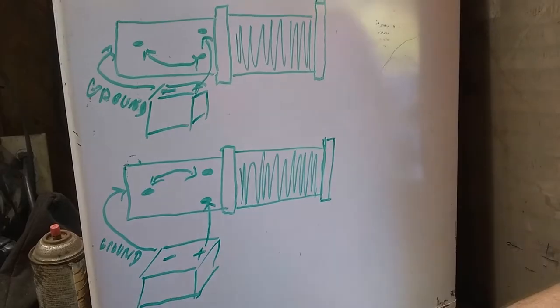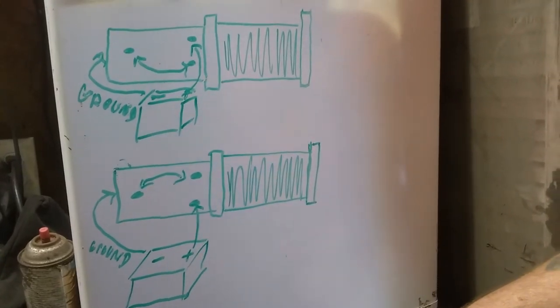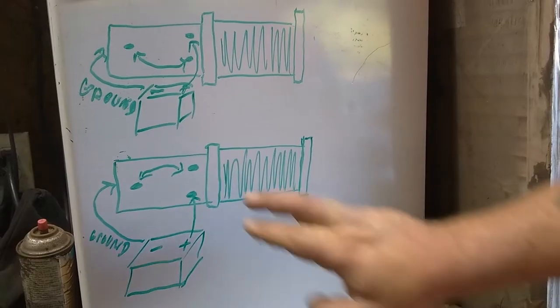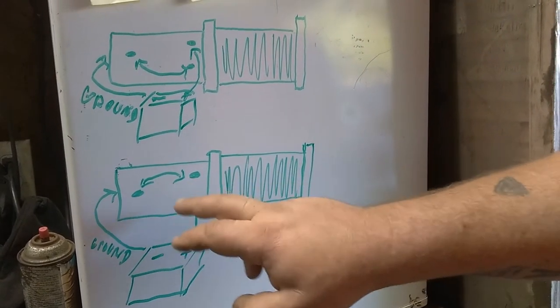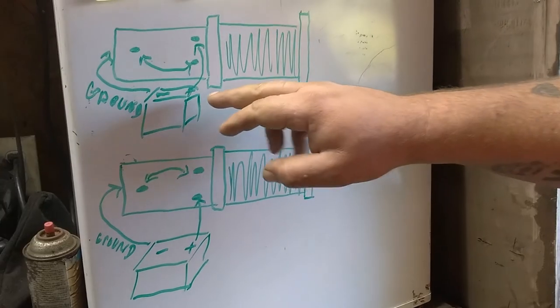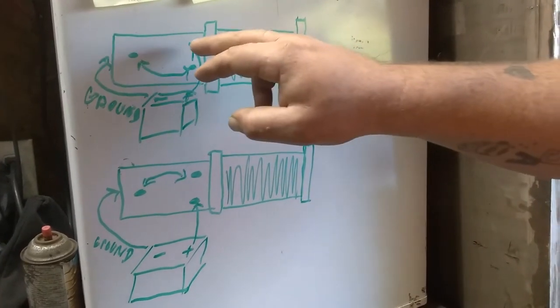Alright guys, so for most of these winches — whether it be a Smittybilt, a Warn, a Badlands — they all pretty much are set up the same. The only difference may be that these two posts may be straight in line, but if you've got three posts, this is how it's going to be set up. You're going to have a hot wire that runs from your battery and you're going to run it up to one of these two armatures here.